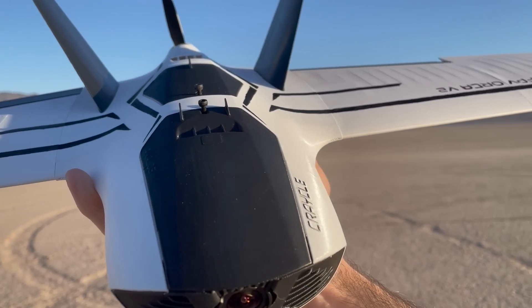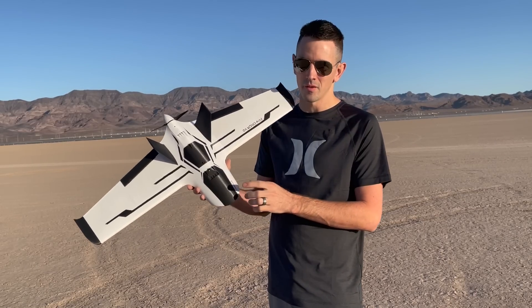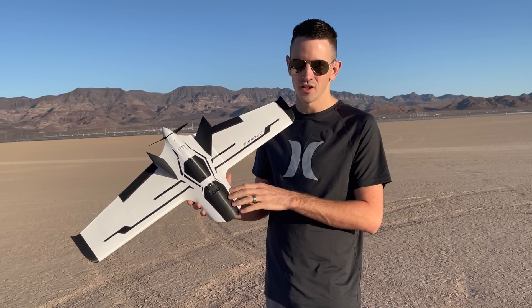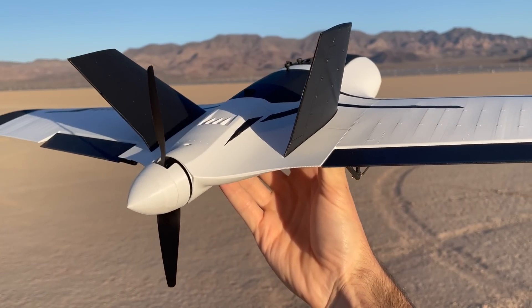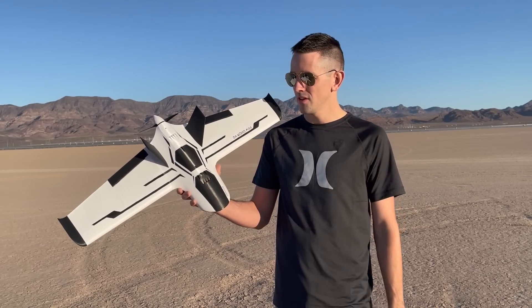Or you can actually buy a kit from Krasel. They'll have a couple different versions — they'll send you all the electronics and everything, or they'll just send you the 3D printed parts. This thing came together really easy as you guys will see in the build video.